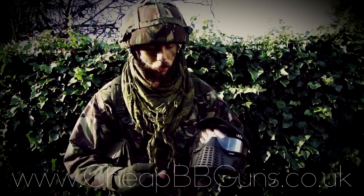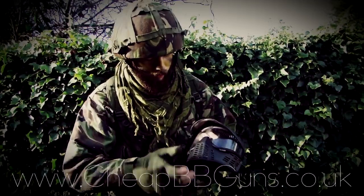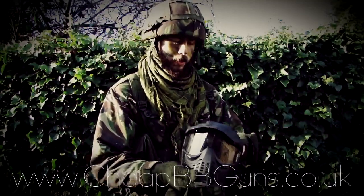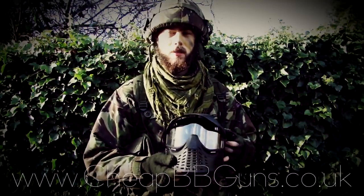A few features about the mask include the wide-angle visor, meaning you can see right the way from around here to all the way around here, nearly having a 180-degree field of view.